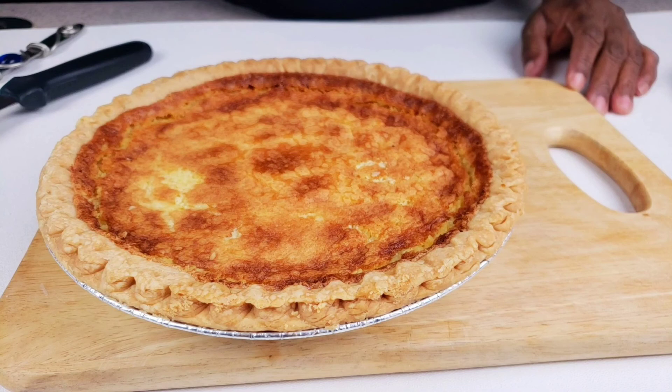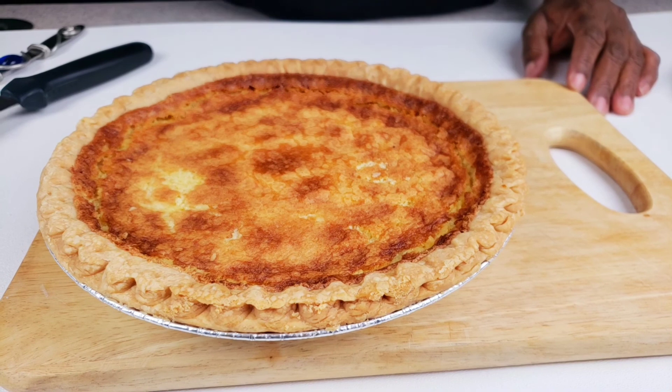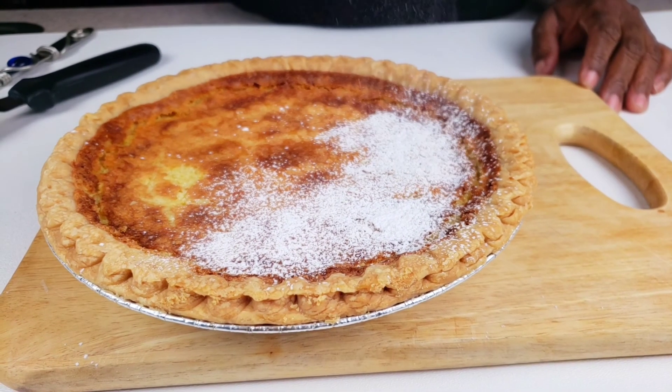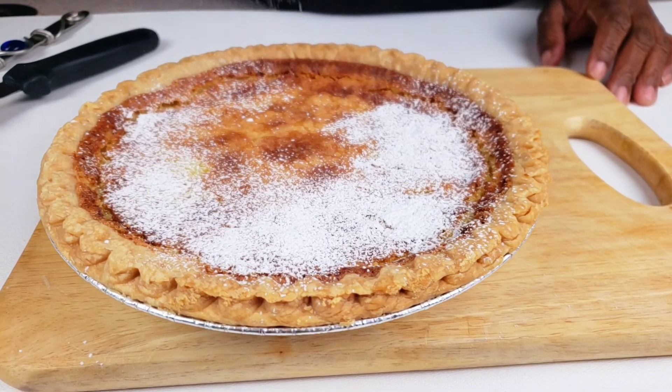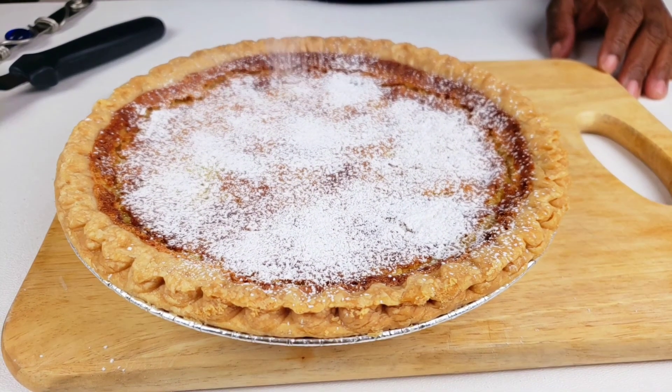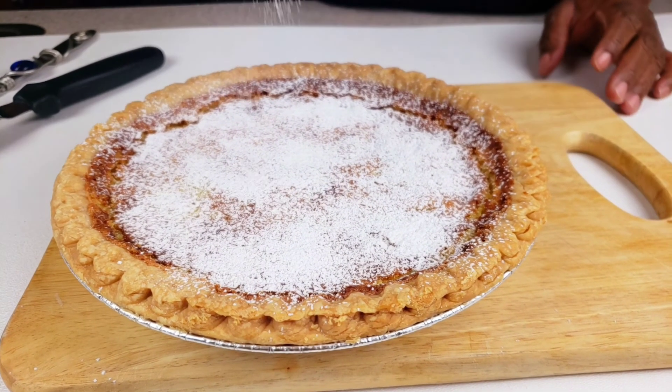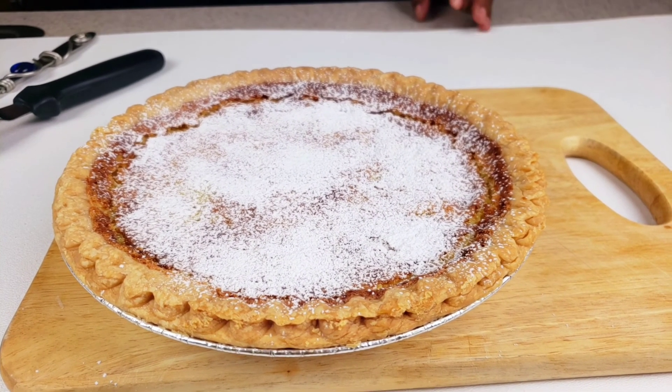Our pie is out of the oven. I let it cool on the cooling rack for 30 minutes, then put it in the refrigerator to chill for three hours. Dust with confectioner's sugar. There you have it — Mama Bui's classic buttermilk pie is so easy to make and flavorful.